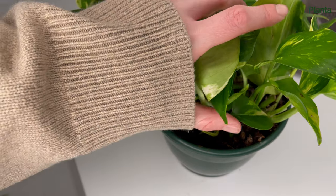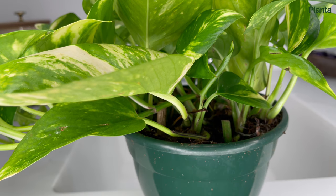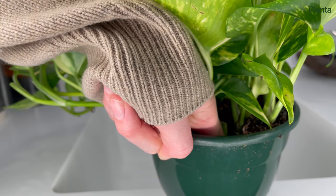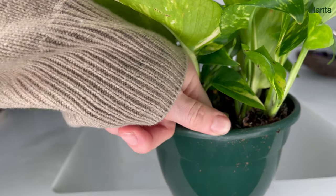Before you water your pothos, make sure the top inch of soil is dry. You can check this by sticking your finger down in the pot. If the soil sticks to your finger it's still wet and you should wait a few more days before watering. If the soil doesn't stick to your finger it's dry and ready to be watered.